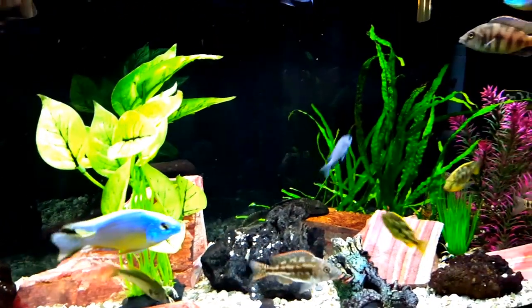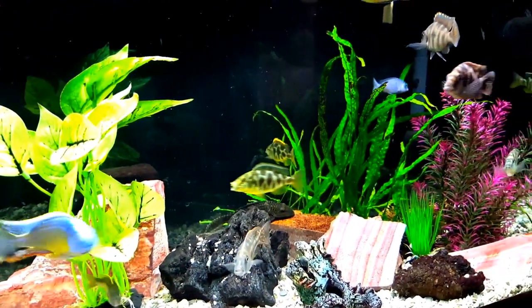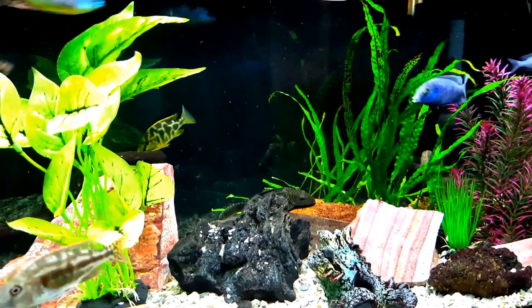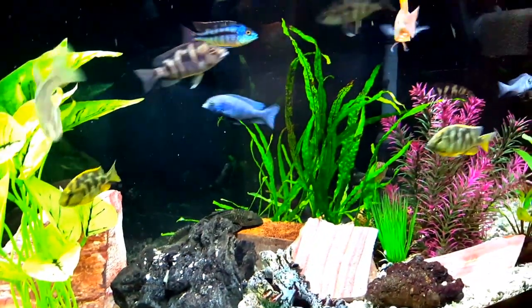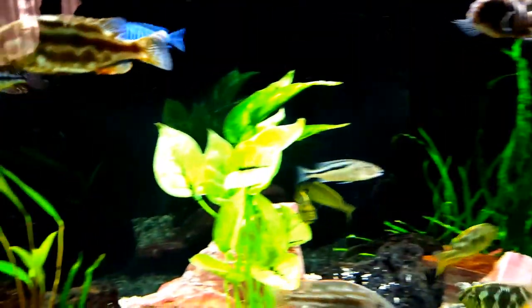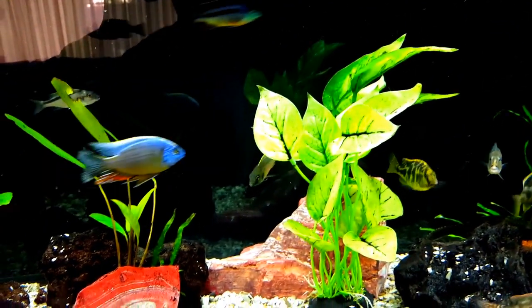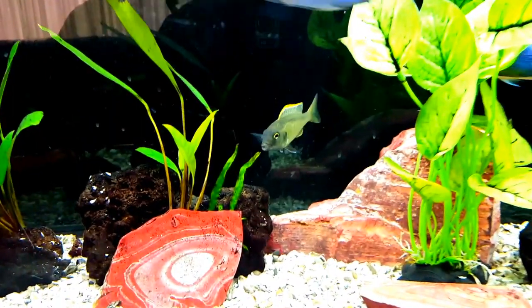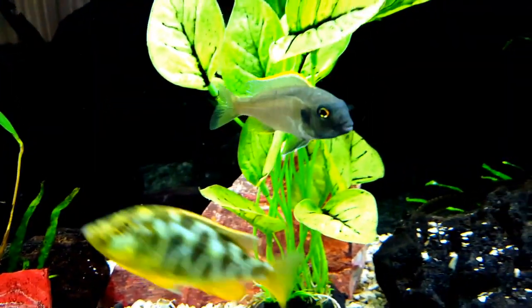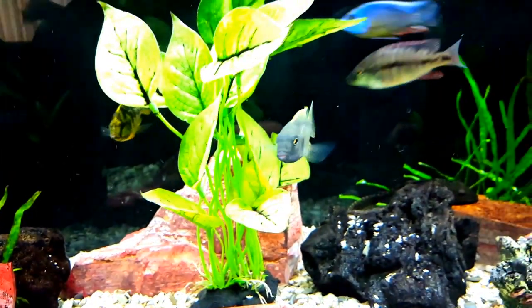So if a hobbyist didn't check around, he could actually end up thinking that it's a smaller fish and could live in a 60 or a 90-gallon tank. But if cichlid-forum is correct, this fish is going to need a very large tank — maybe even larger than the 135 I have now.